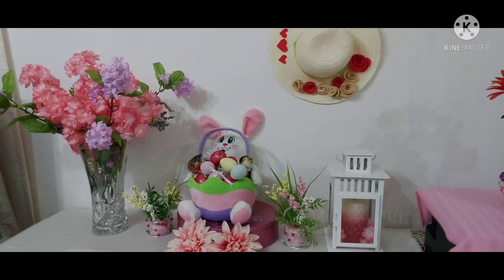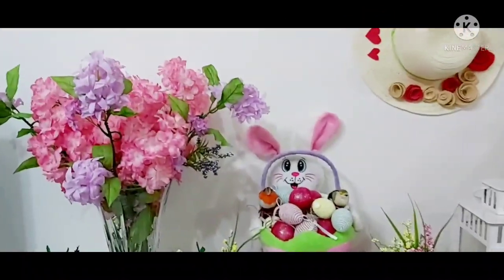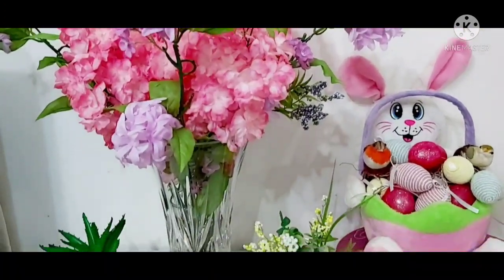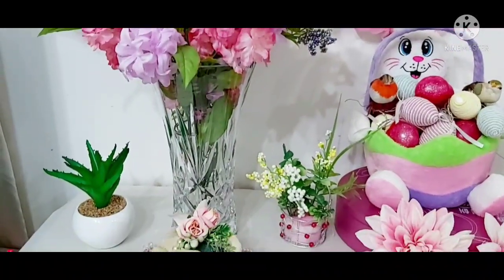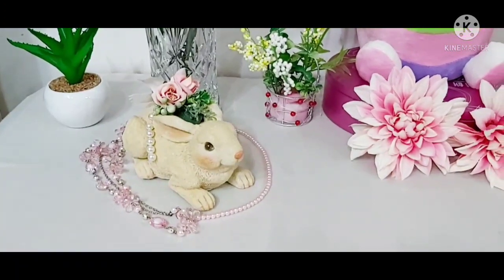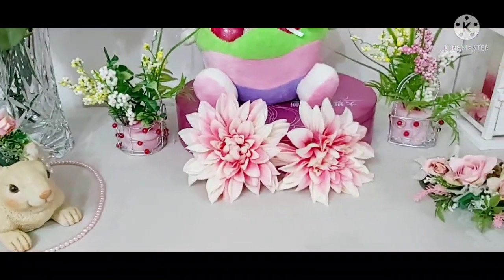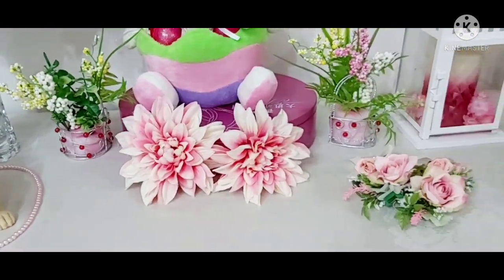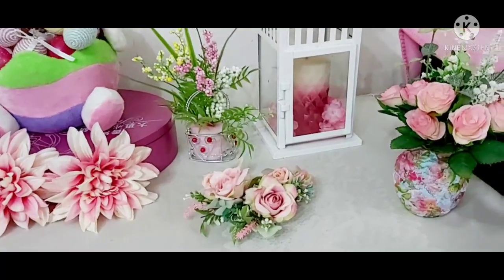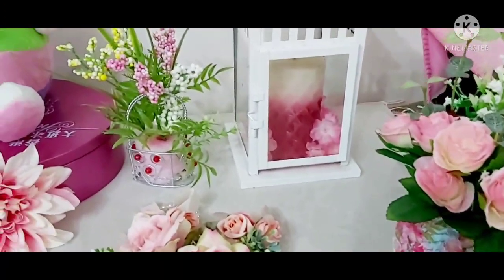I'm putting all the stuff together — some of them I'm reusing — and this is our spring decoration. Please stay put, because I'd like you to choose which one you prefer. Here's the first one with a very simple decor. As you can see, I got more of this rabbit, which I really love, and all these flowers I just put here and there, and of course my handmade flower vase.